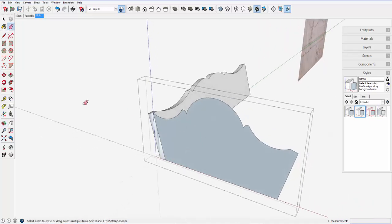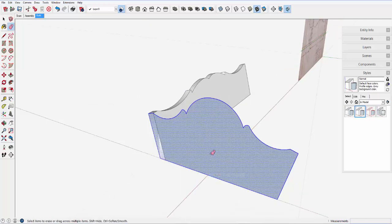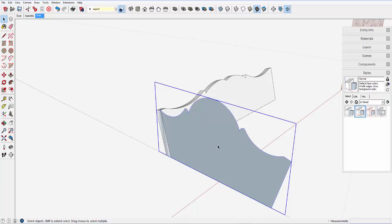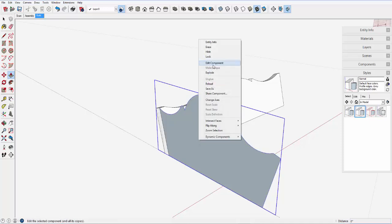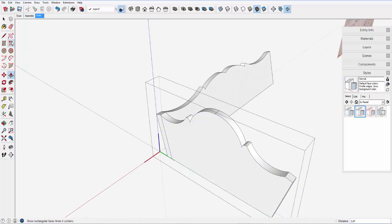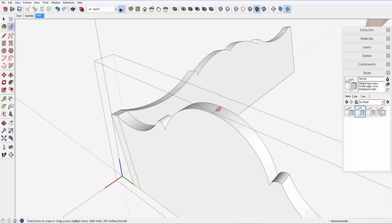This is still a group and I want to change that to a component. Explode, make component, and call that 'end.' We need the three-eighths thickness. Edit the component, push-pull out three-eighths of an inch. Now there's an extra edge up here that I can smooth out with the eraser and the Control key.